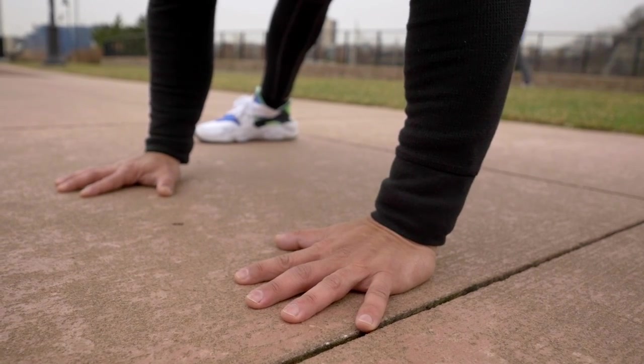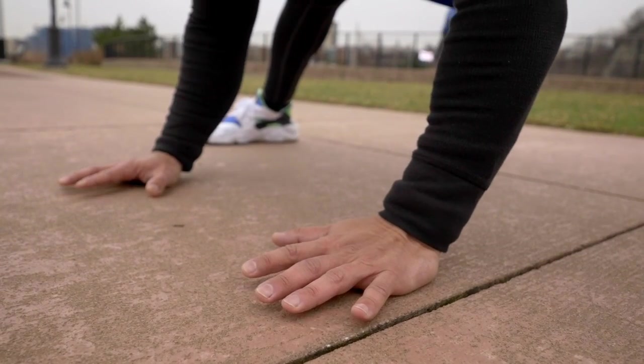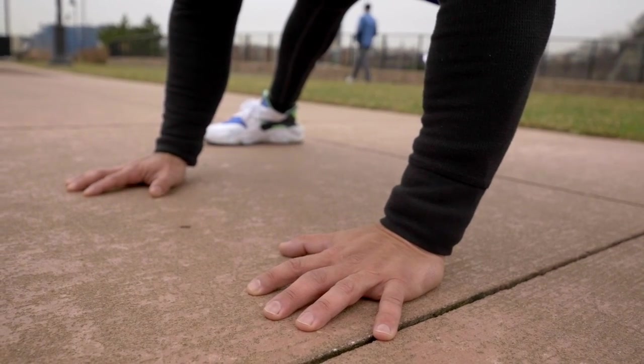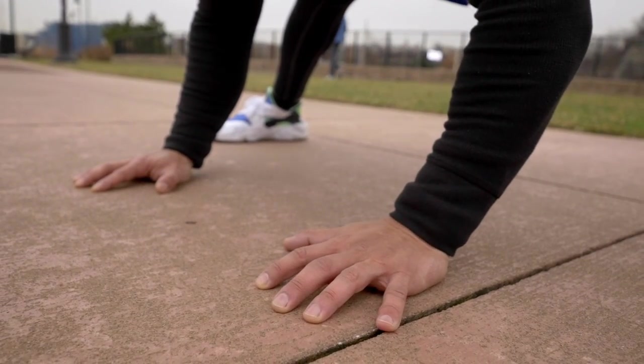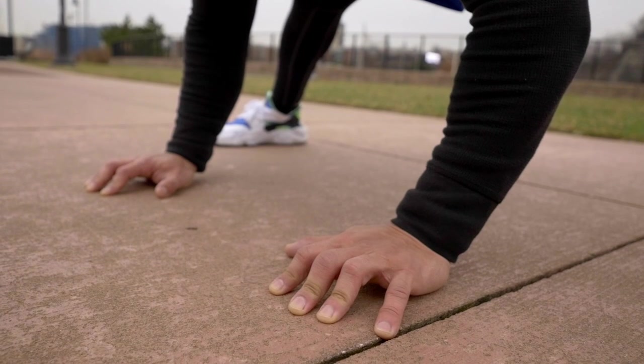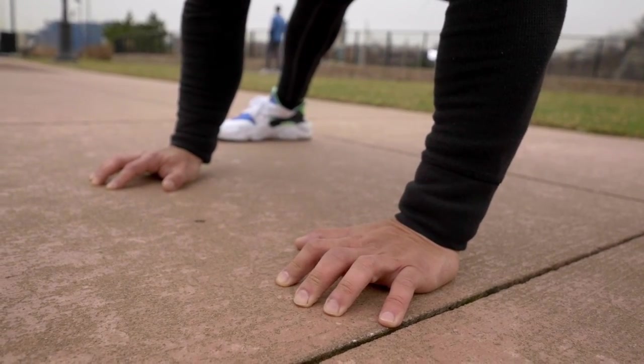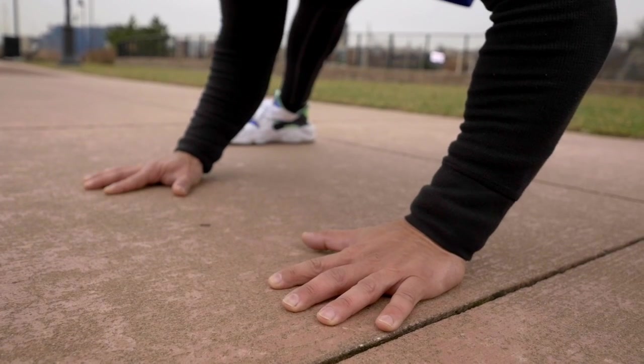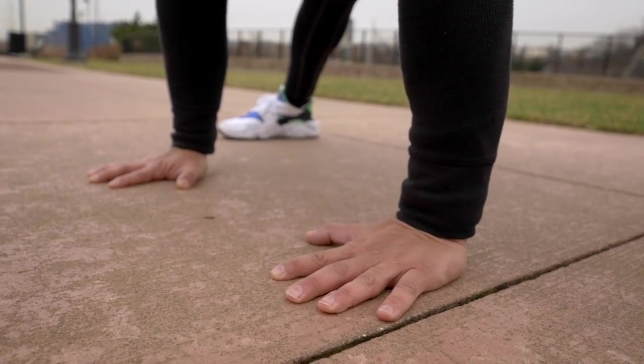Once your hands are on the floor, try to stay about shoulder-width apart. Try to give yourself a little bit of crease at the tip of your fingers. That gives you a little bit more allowance with your balance — a little bit more room to play with, meaning that if you start moving forward, you can always push yourself a little bit backwards and vice versa.